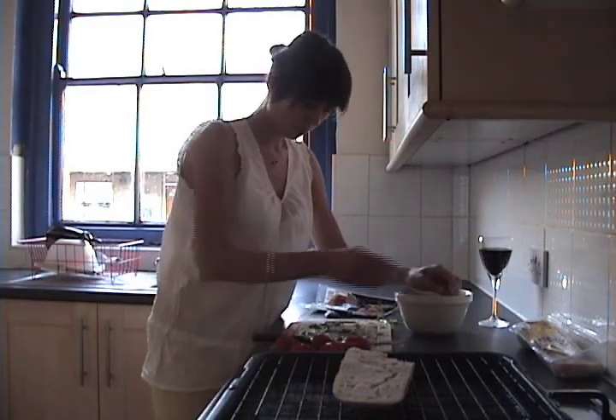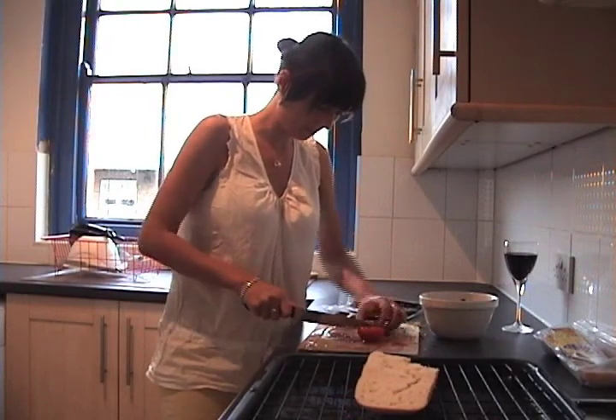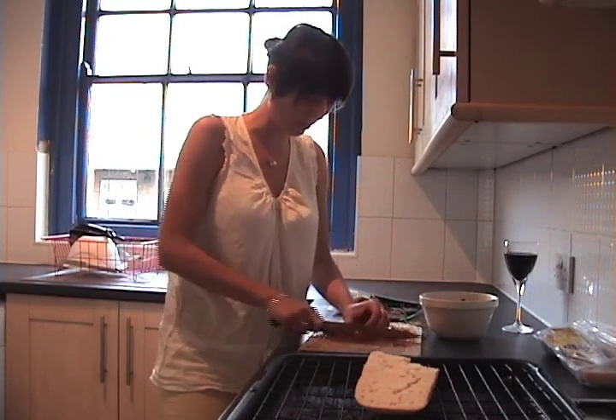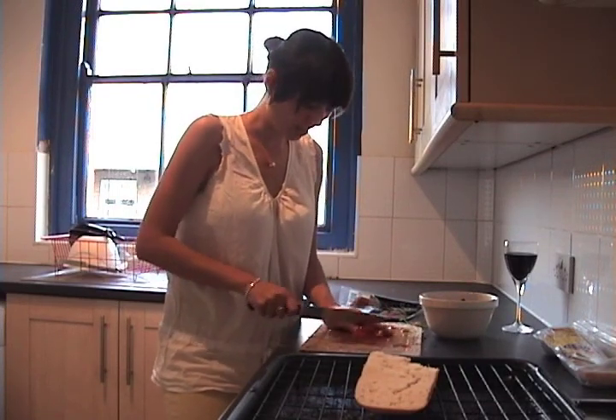And put the basil in a bowl. I'm chopping the tomatoes now really finely and adding them in. This really is the simplest dish in the world and perfect for a hot day like today when you just want something light and a glass of wine.